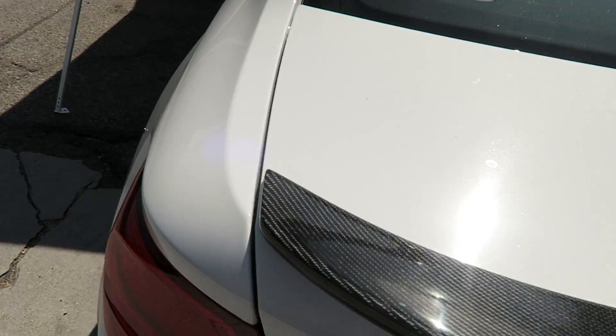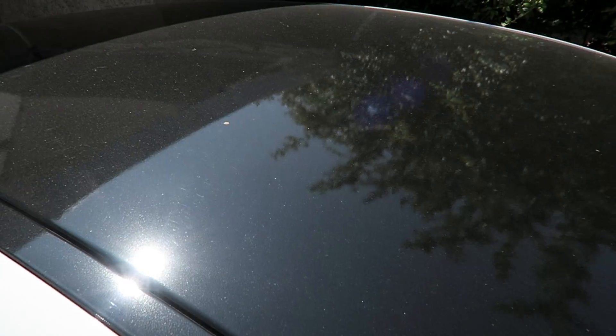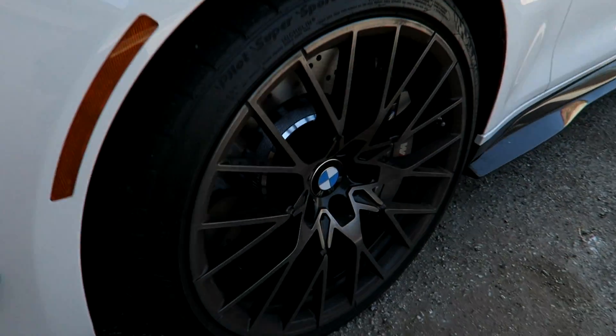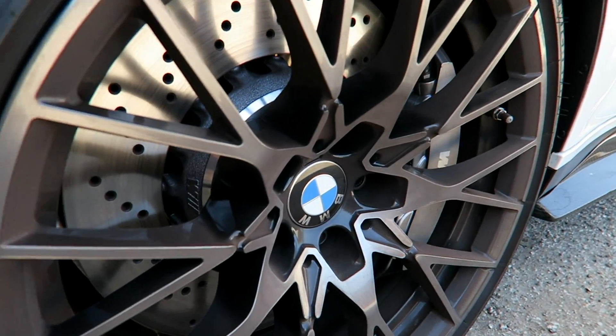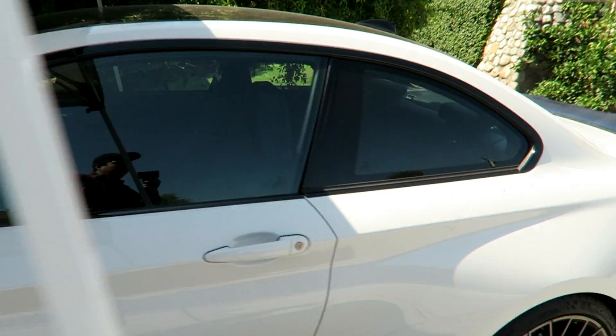I don't know if the camera captures how dirty my car is — there's bird poop stuck on it. I definitely need to get a car wash today. You can tell on the roof, and the wheels are legit brown. That's so nasty. Yeah, definitely need to get a wash.